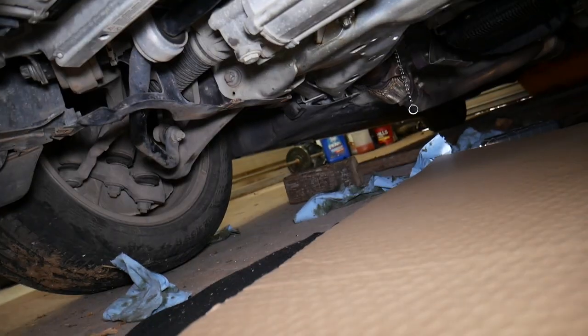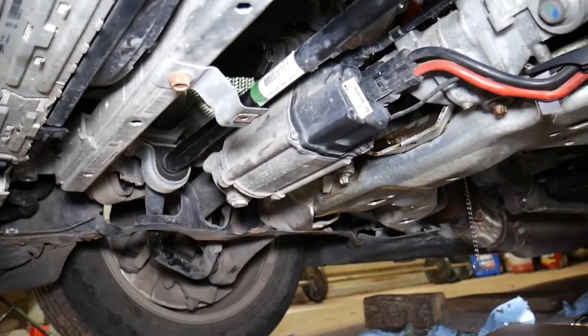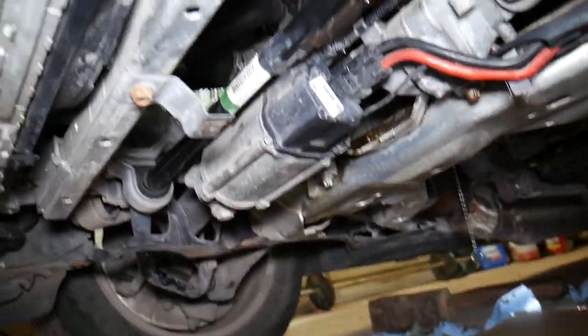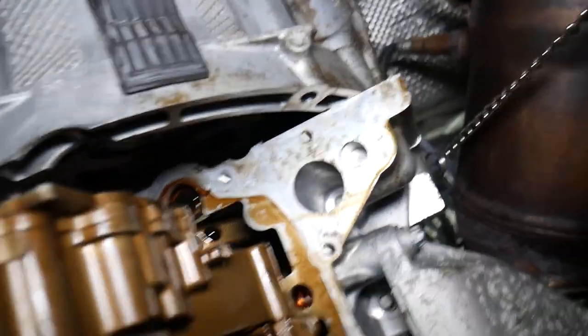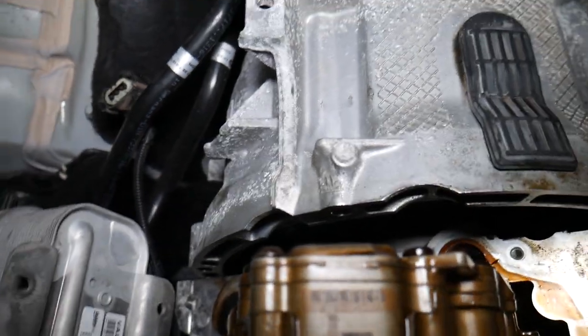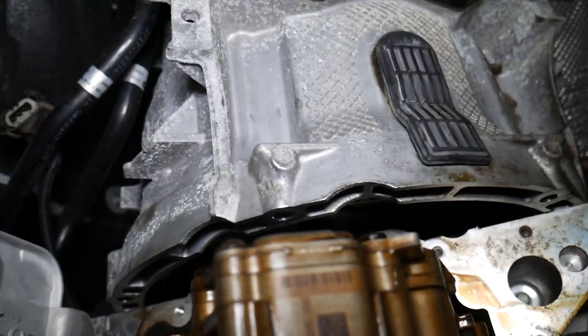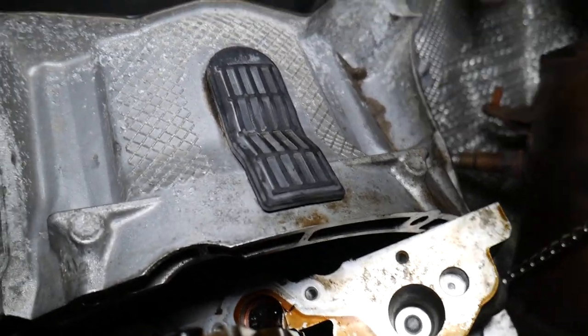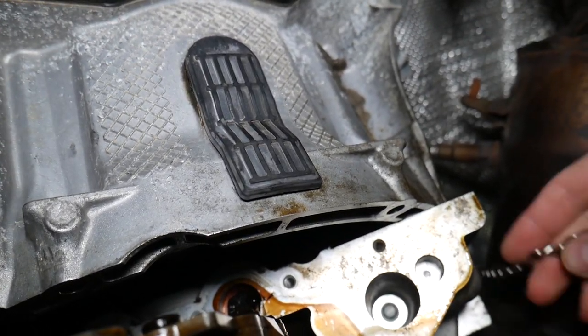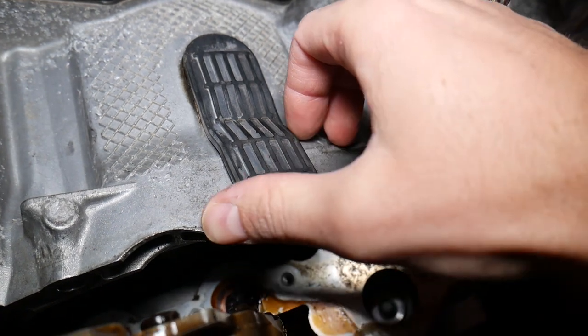I'm going underneath the car now. It's very limited room, so we're doing our best to show you everything we can. Let me focus a little bit so I can show you in greater detail where things are and what we are going to do.